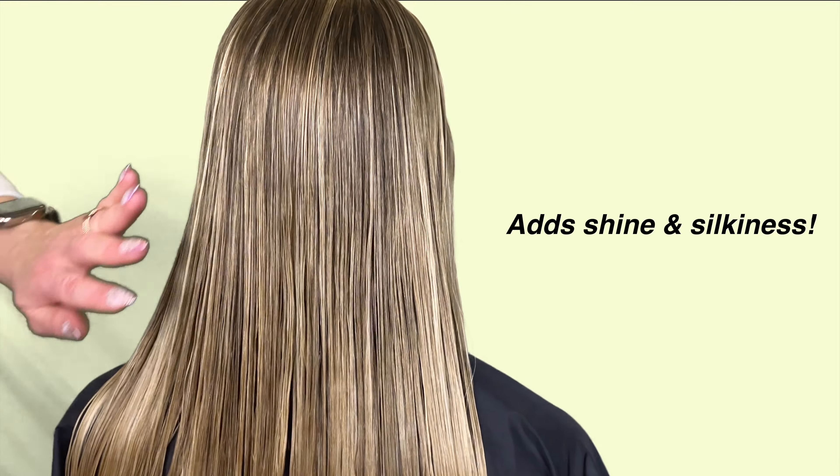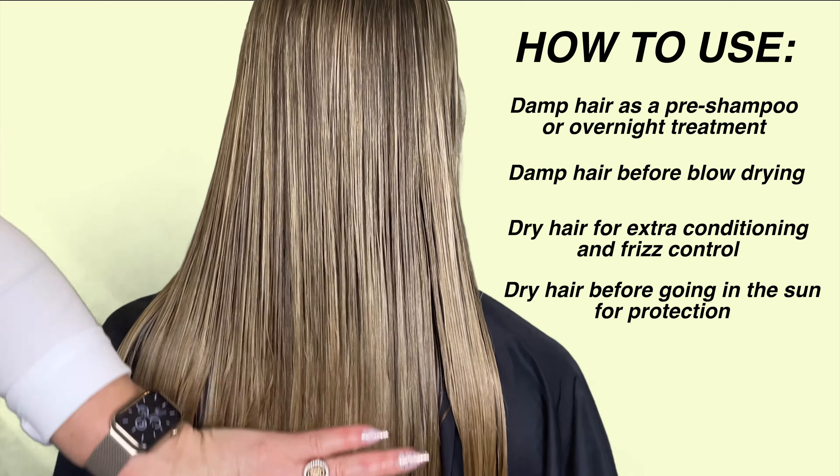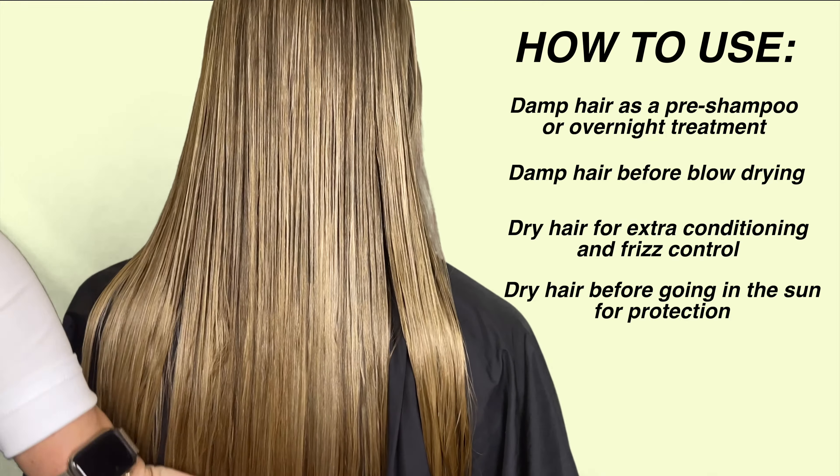If you want to improve the quality of your hair, protect it from damaging effects, and help grow your hair longer, then this line is definitely worth a try.